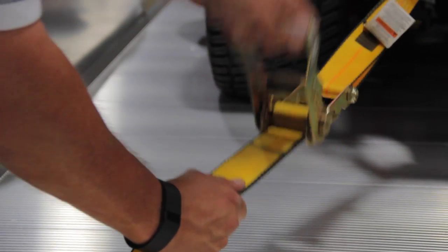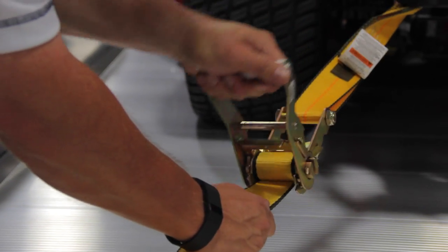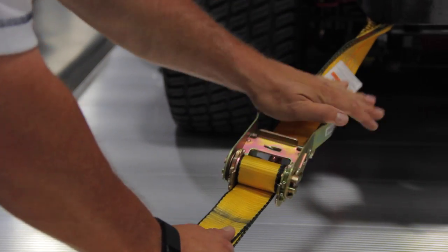Regardless of how tightly you've cranked the tie-downs, road vibrations can loosen them. So about 10 to 20 miles after you depart, stop and check their tension.